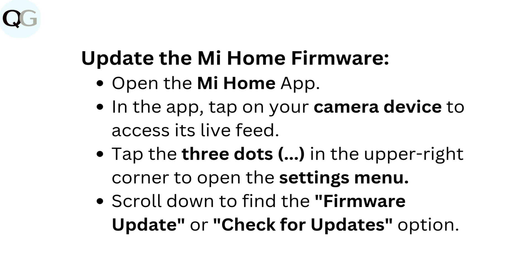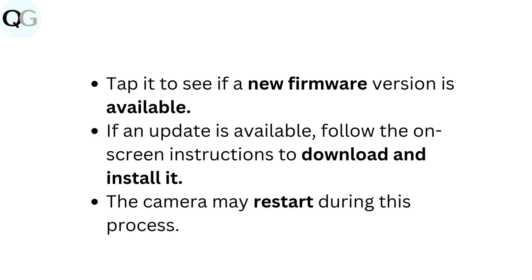To update the Mi Home firmware, open the Mi Home app. Tap on your camera device to access its live feed. Tap the three dots in the upper right corner to open the Settings menu. Scroll down to find the Firmware Update or Check for Updates option. Tap it to see if a new firmware version is available. If an update is available, follow the on-screen instructions to download and install it. The camera may restart during this process.